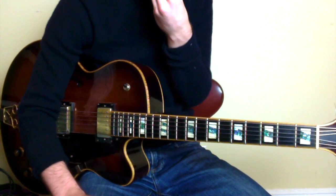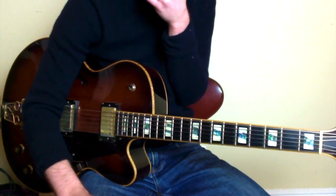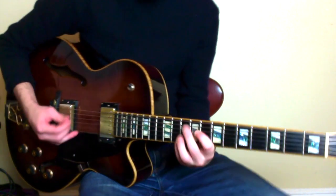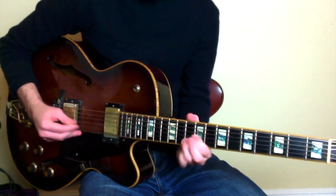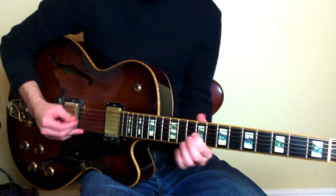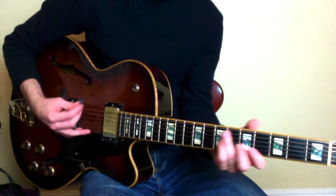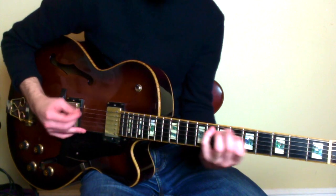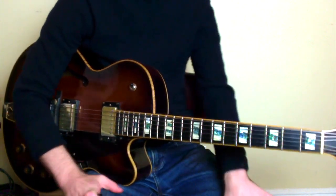This lick works over both dominant and minor chords. If we did it in a different key — say we had a G minor chord, that's G minor 6 or G minor 7 — the dominant chord would be C7. And it also works over B-flat 13. They're interchangeable.